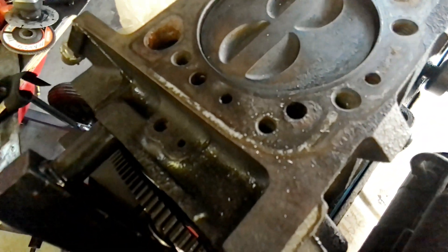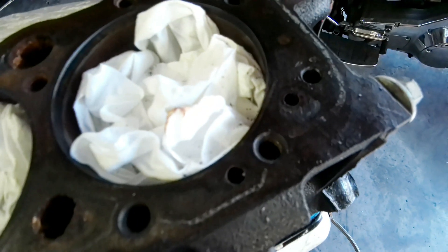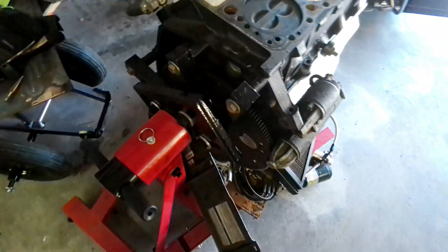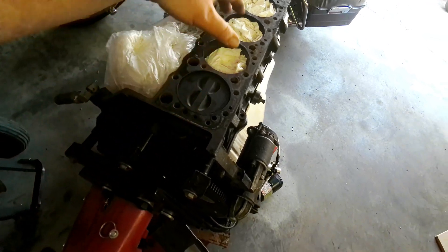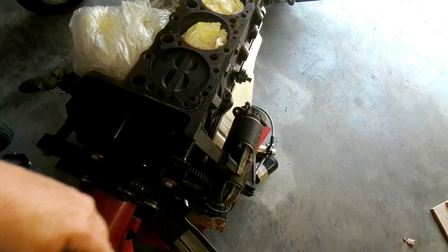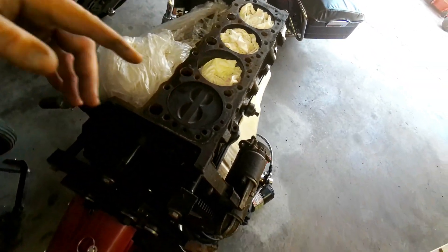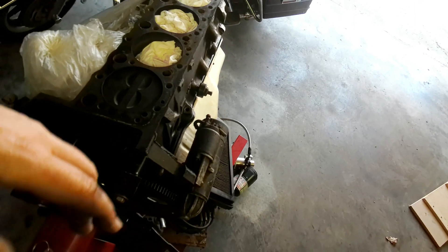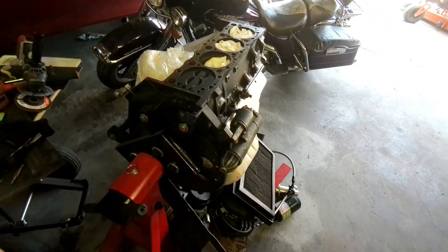After quite a bit of surgery, we managed to get that dowel pin out — ended that one successfully. We're ready to get some WD-40 on the surface. Actually, I'll probably scrape it a little bit first to get any heavy stuff off with the scraper, and then once we scrape it, we'll spray it with some WD-40 and start the sanding process to resurface this thing.